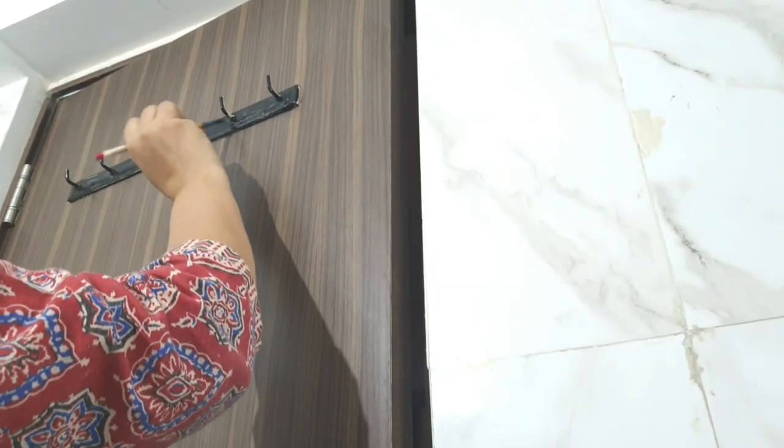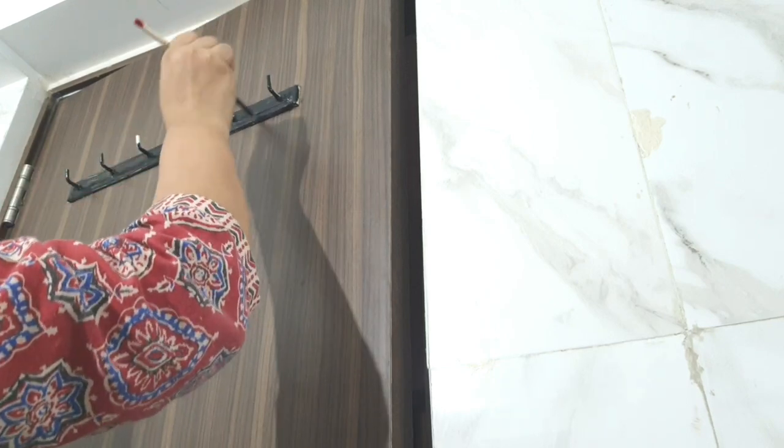I am painting these back door hooks in black.